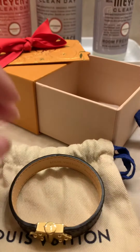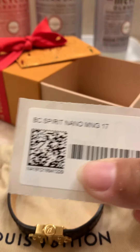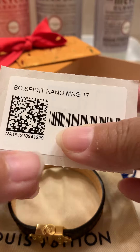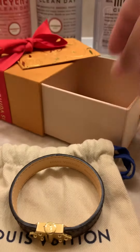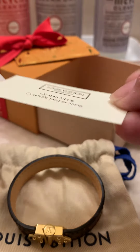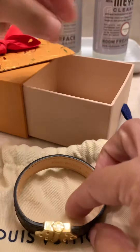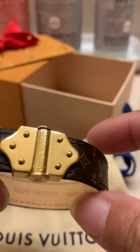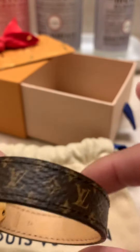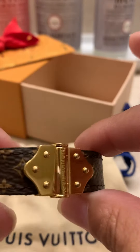That's what it looks like. It comes with the paperwork and a little card. And there you have it — the Nano Bracelet by LV Louis Vuitton.